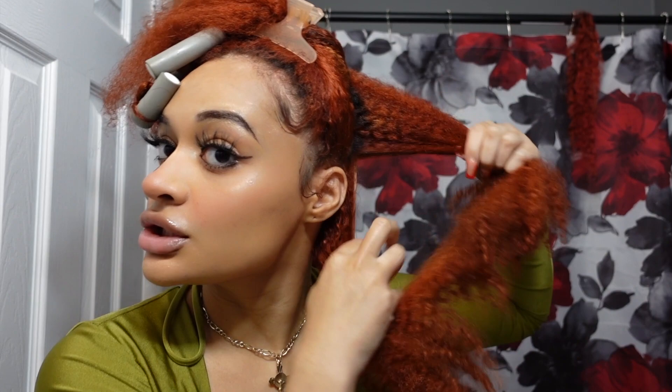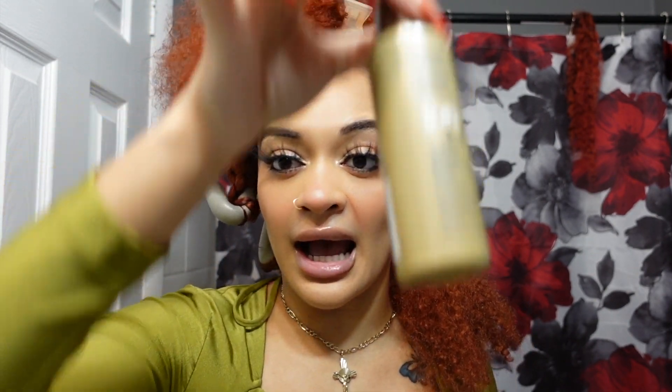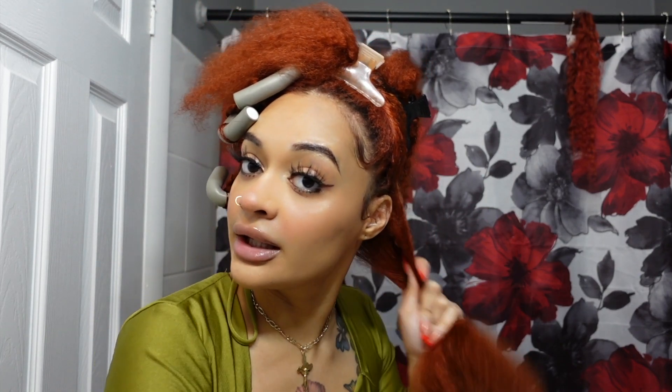Now you have this section — divide it off into two. The product I'm going to use is Ion Smooth Solutions. It prevents frizz, provides heat protection, and enhances shine. I started using this because I was originally going to blow dry my hair but decided not to last minute. I did two pumps and I'm going to work it through my hair, especially through the ends.